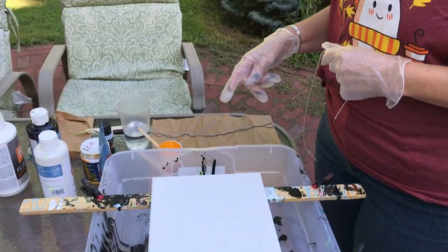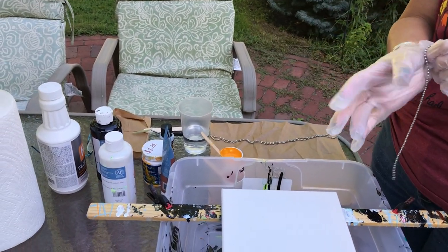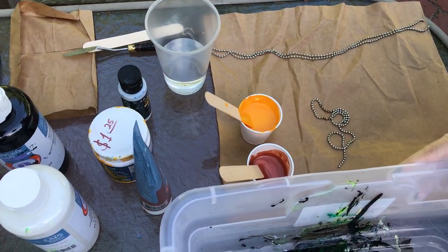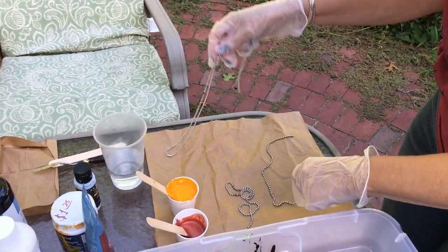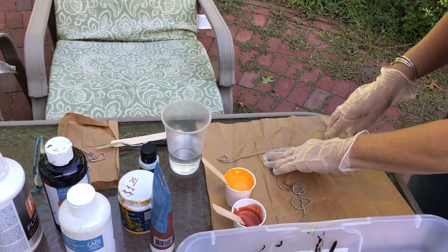Last time we put the chain in the part of paint. This time we're going to lay it out and do it a little different. This is a longer chain and I'm hoping to just use two chains.